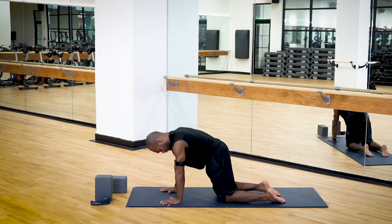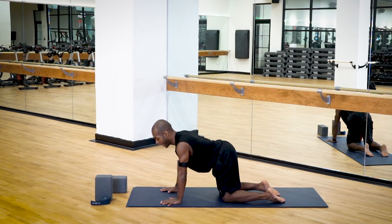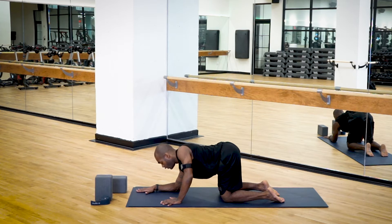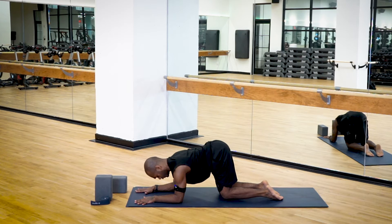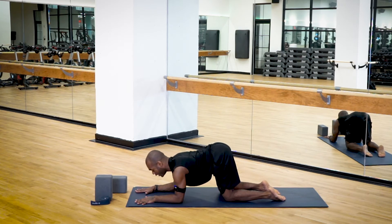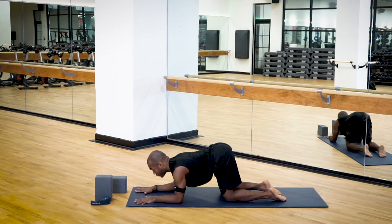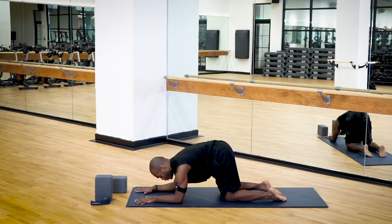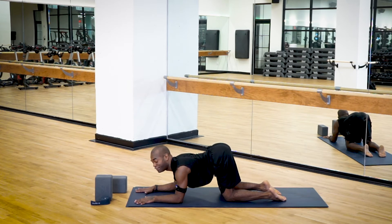A few more inhales and exhales, then come to a neutral spine. Lower your forearms down so the elbows are right underneath your shoulders, and do a few rounds of forearm cat-cow. Inhale, drop the belly, lift your gaze. Exhale, round your spine. Notice that this is very different on the forearms versus hands and knees — the torso is a little bit closer to the ground and you get more awareness of how the shoulders fit into the back body.